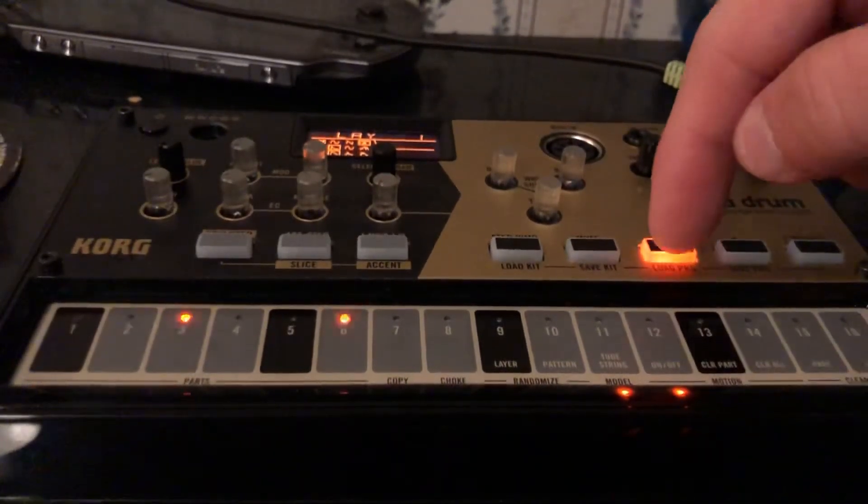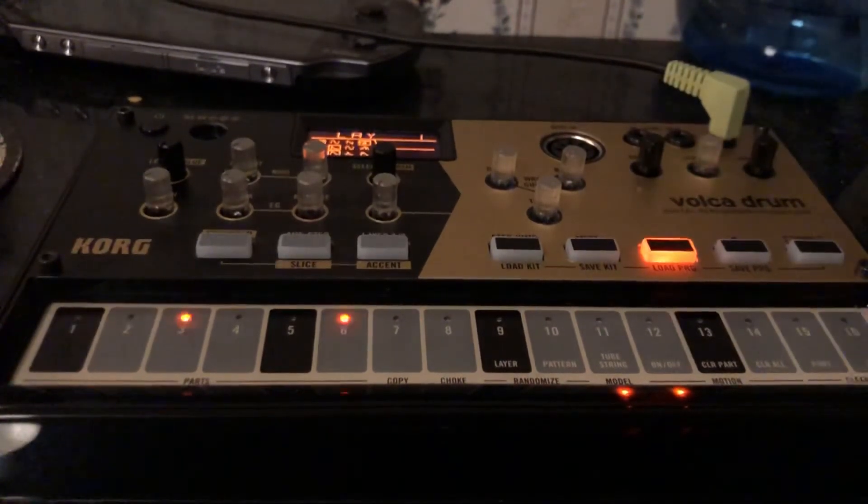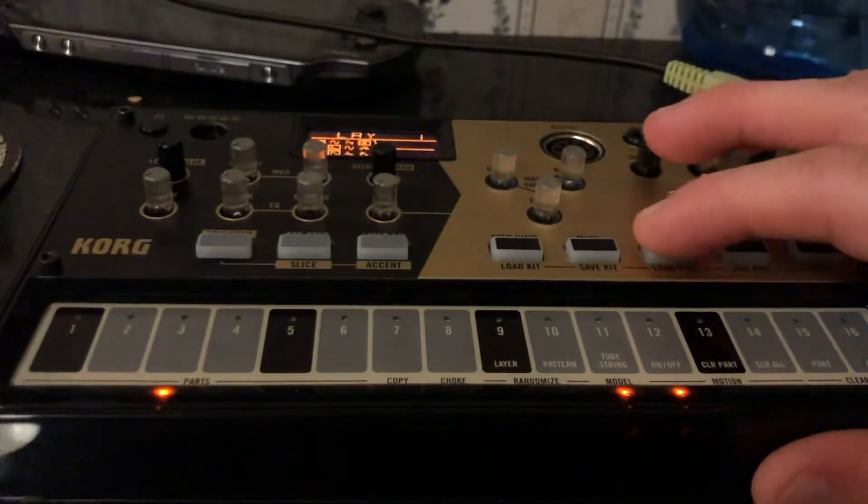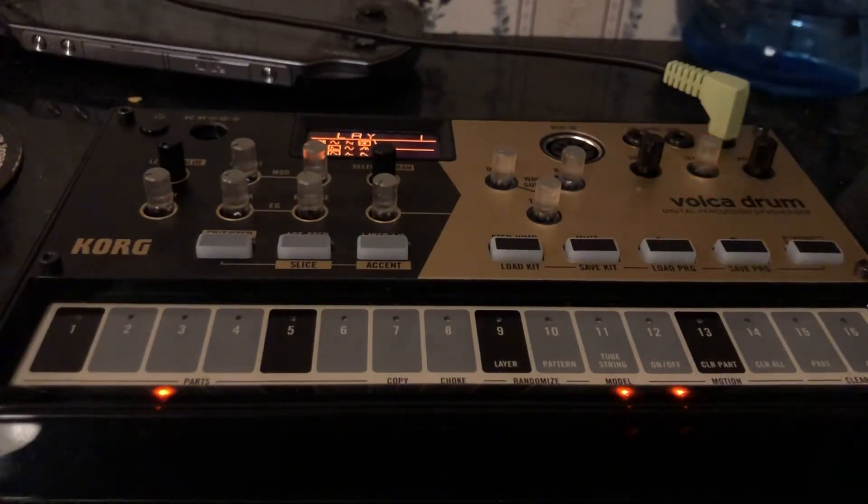I don't even have to go in and do it again because, as you can tell, the hi-hat that I edited in during the step jump lock is still there. So you can obviously go in and get rid of those if you want to, which is cool. That is something I found interesting — it is not well explained. There are lots of things like that with the Volca Drum and I think with the Volca series in general.